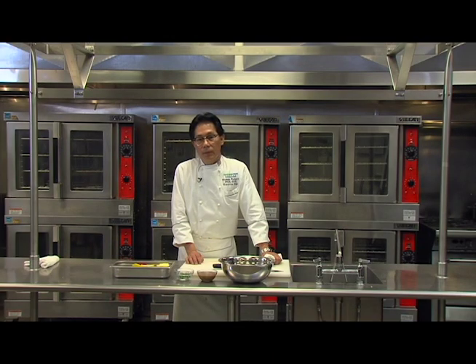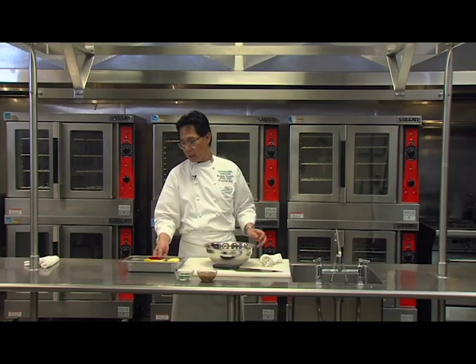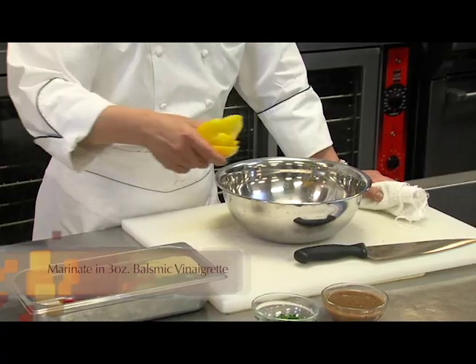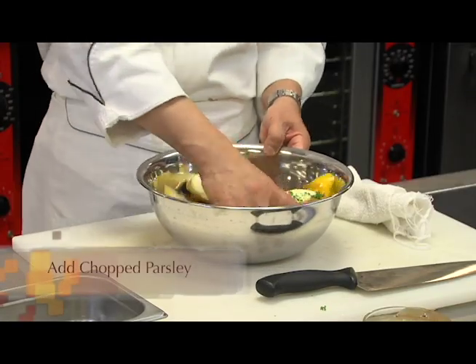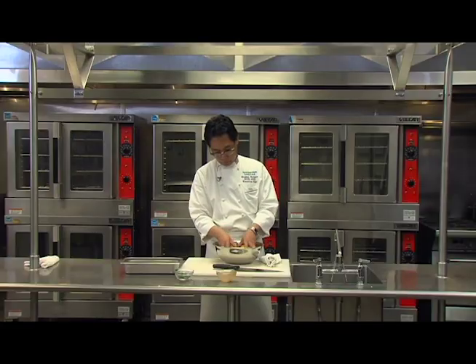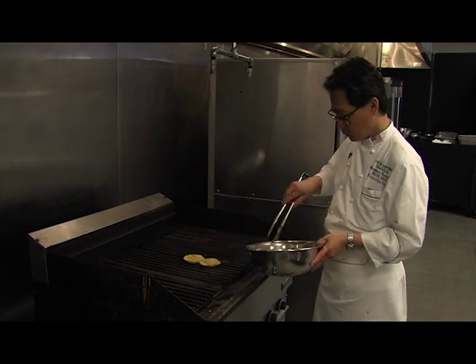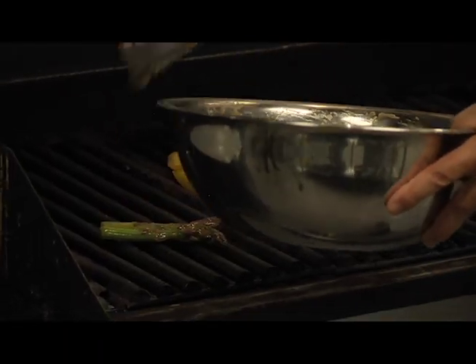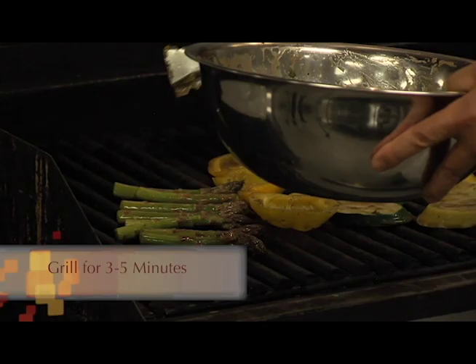The third component for the vegetarian plate: I have here yellow squash, zucchini, yellow bell peppers, red bell peppers, and asparagus. I'm going to grill these vegetables. But before I do that, I'm going to marinate them a little bit with the balsamic vinaigrette and color them with chopped parsley. Now I'm ready to grill the vegetables. This usually takes about three minutes, but not more than five minutes.